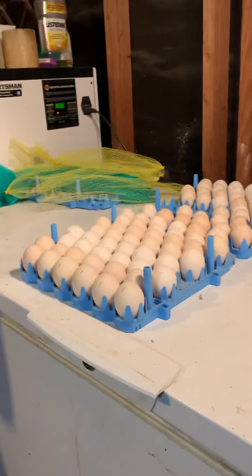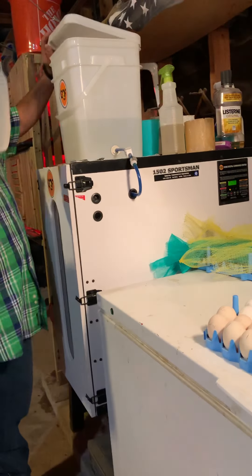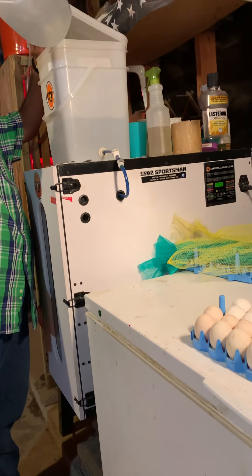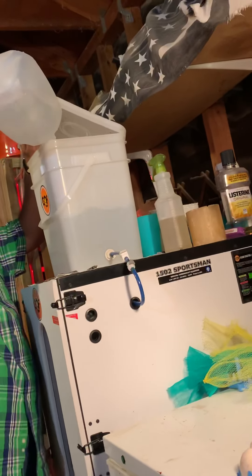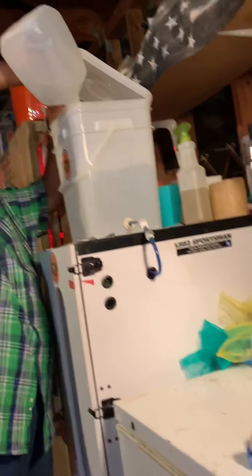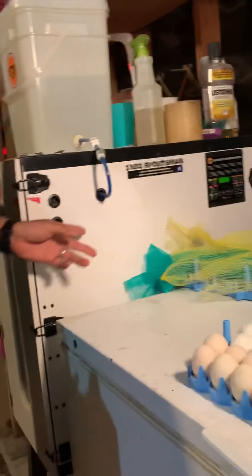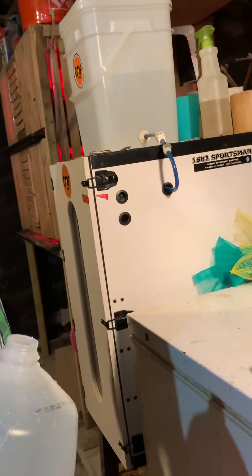Try to get the bucket and keep it at least halfway full so you won't forget it — if you forget, you still have water in there. If you're missing water in the incubator, it'll give your chicks crooked toes. If you use only that small container inside by itself, you'll forget it one day, your eggs will get too hot, won't have enough humidity, and it'll mess them up.